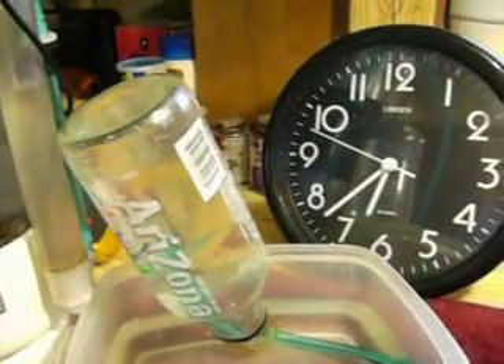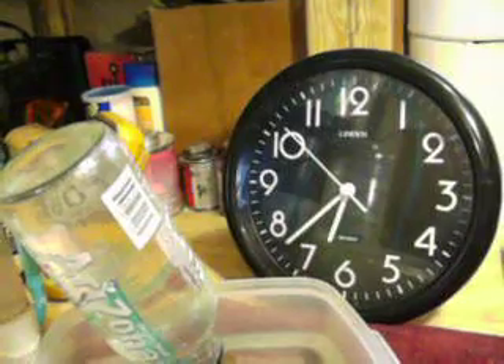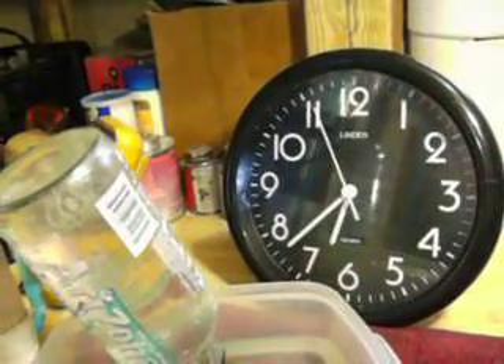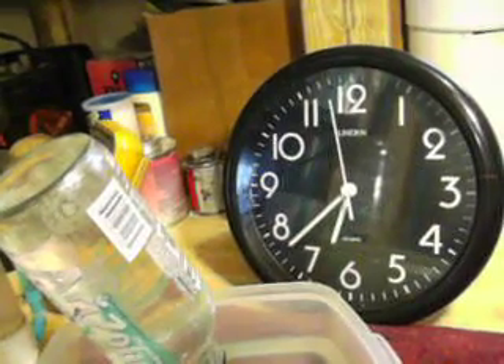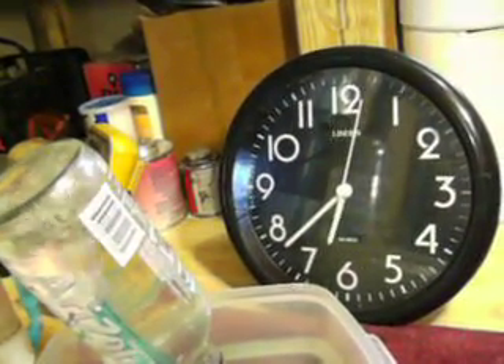This is a benchmark for all you replicators out there building smack units. This is what your brand new assembled unit should produce the first time you dump it into your electrolytic bath. The test begins now.